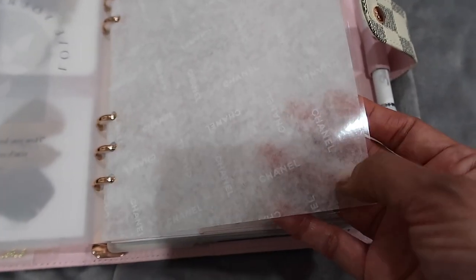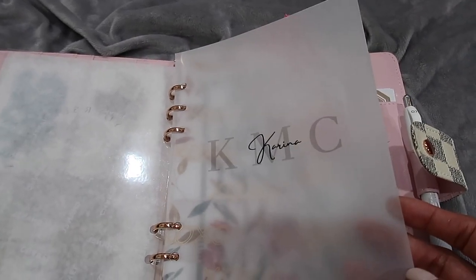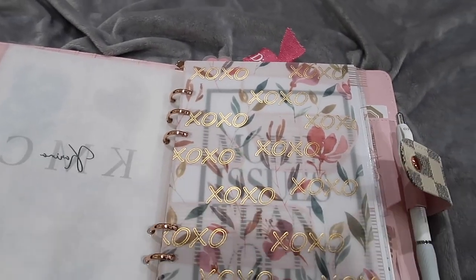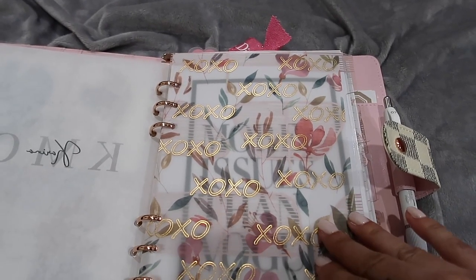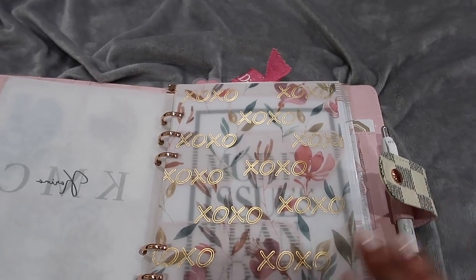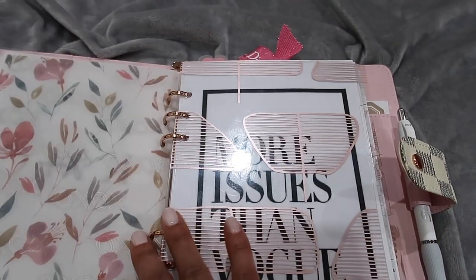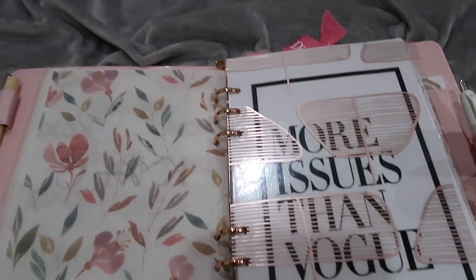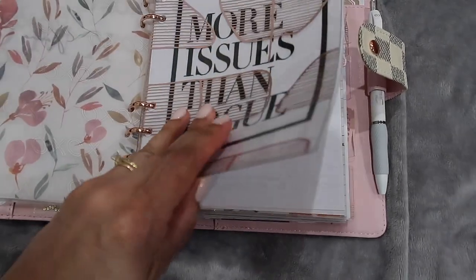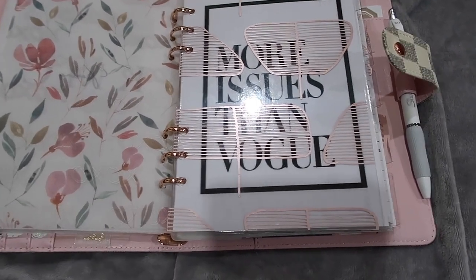After the Chanel dashboard I have a vellum with my initials KMC and my name Karina in the middle - my full name is Karina Margarita Cruz. Then I have a vellum from AliExpress that says XOXO, which is how I always sign off in my YouTube videos - XOXO Karina at the bottom.